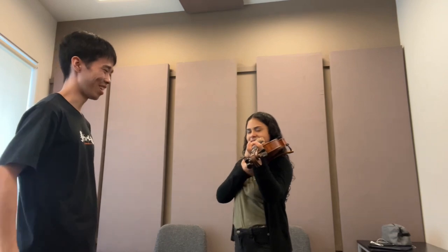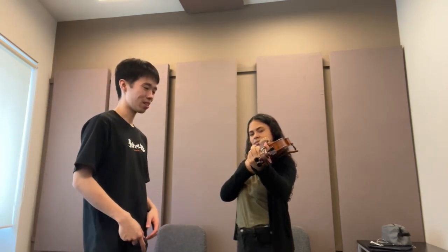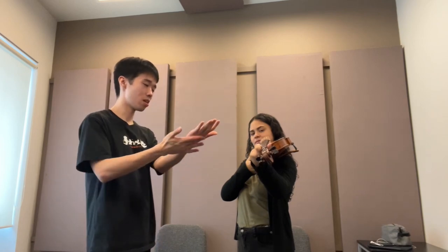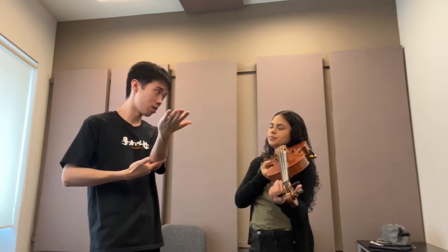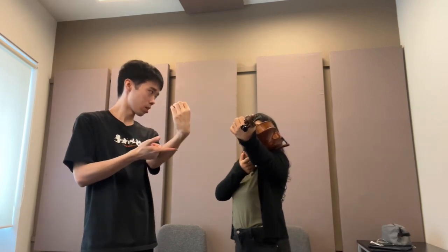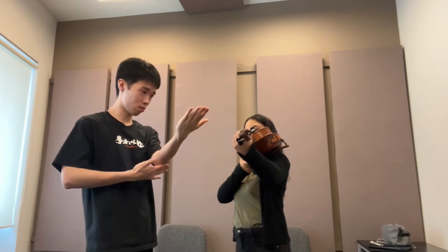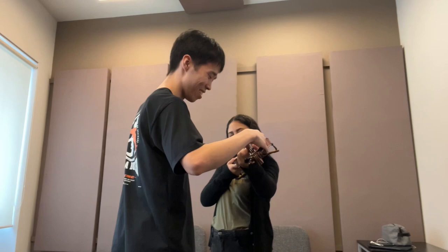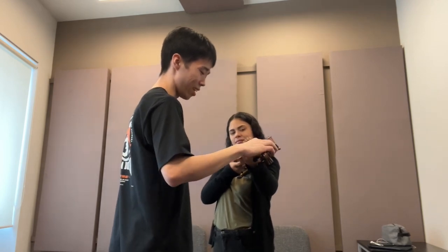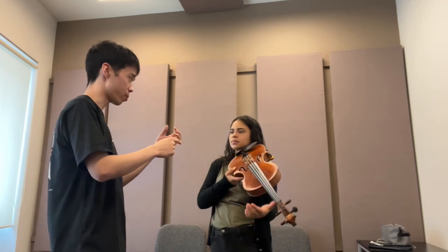It's more heavy because of the pressure in your wrist. Your forearm should be at the same line - horizontal. Don't tilt it like this. Same line, horizontal. Don't move.